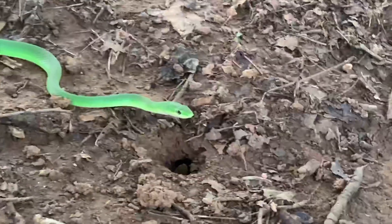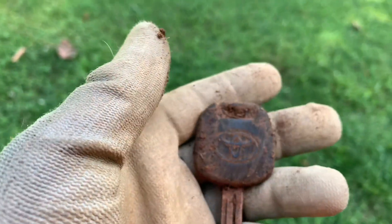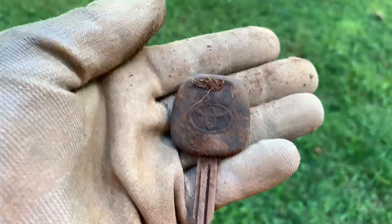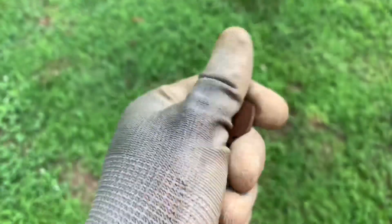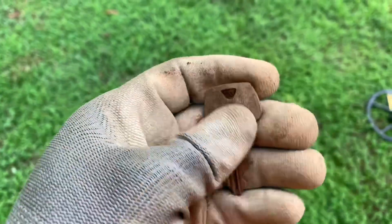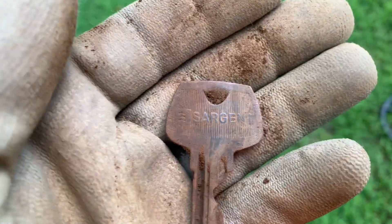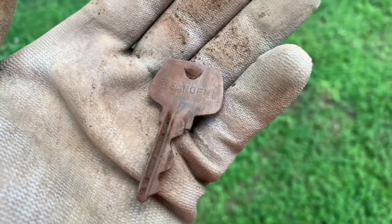Looks like I got myself another car key - I'm believing that's a Toyota. So let's see what else I can find. Looks like I got myself another key. Let's see if we can get anything off this maker's mark - looks like it says 'Sergeant.' Never heard of that brand.